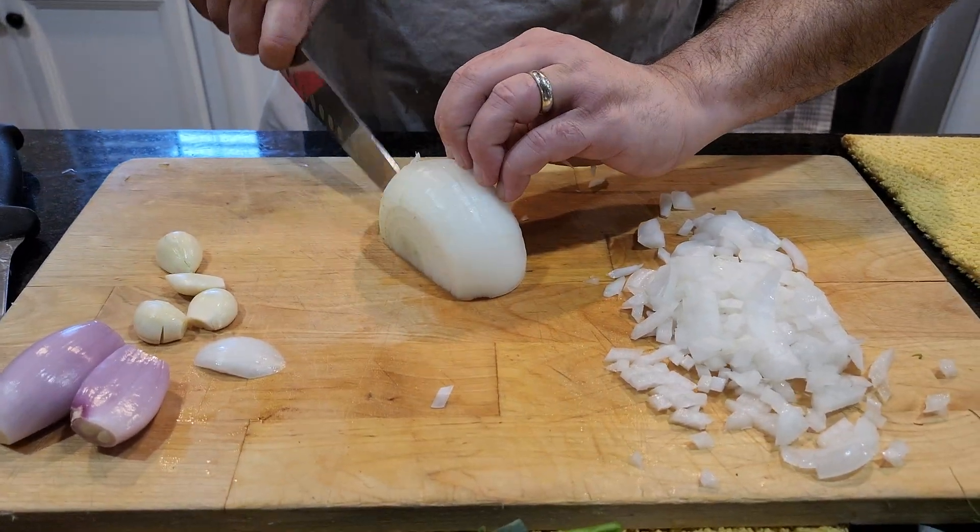Alright, so our potatoes have boiled for about 20 minutes or so — nice and soft and tender. Turning the heat down, I'm going to finish this with our cream. As I said, I like the chunks in there myself, but I wanted to thicken it up a little bit.